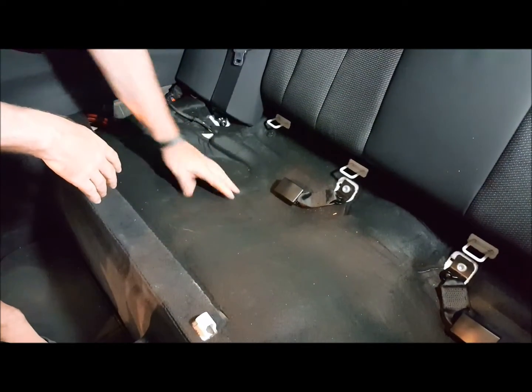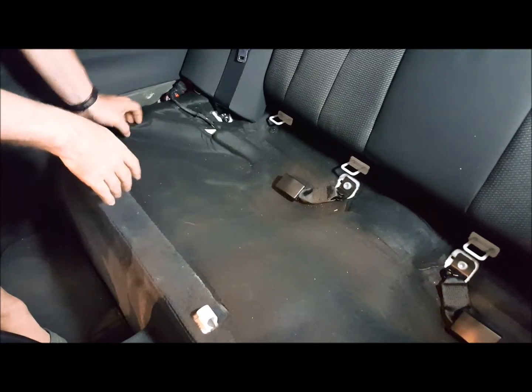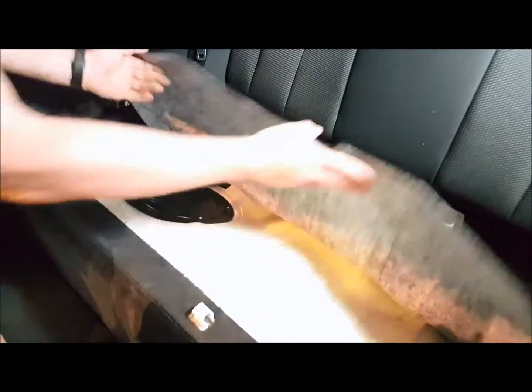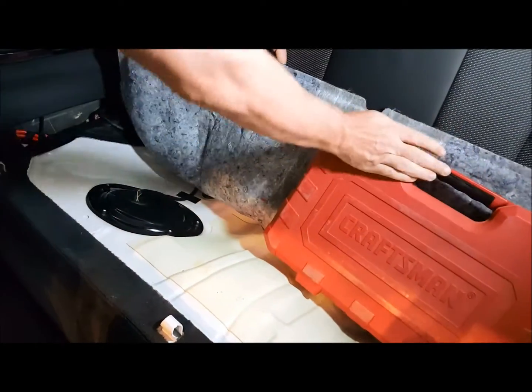Now on the F-Series, the LPFP is located on the passenger side, so we'll go ahead and pull this cover up. I like to use a toolbox to hold this cover back out of the way, so we'll put that like that.